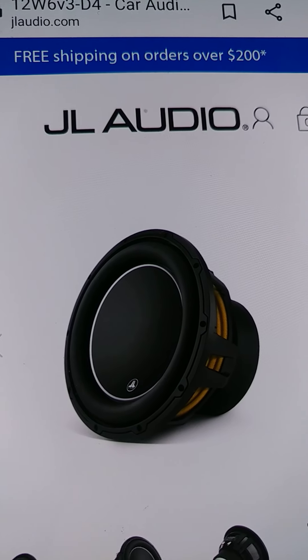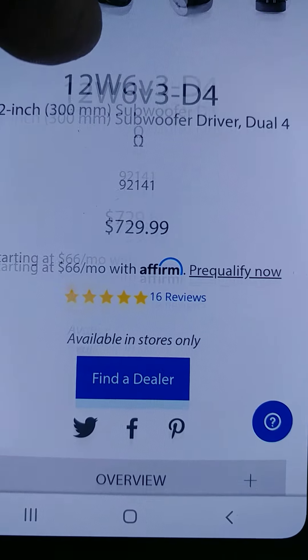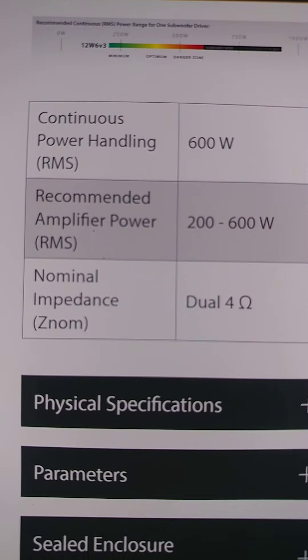All right, we got the review on the JL Audio 12 W6 Version 3, D4, retail at $730, and good for about 600 watts.